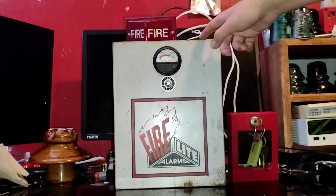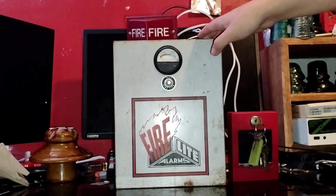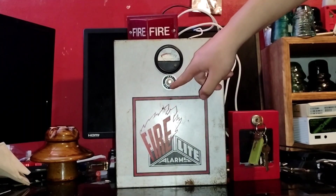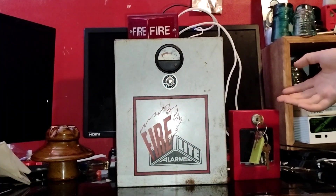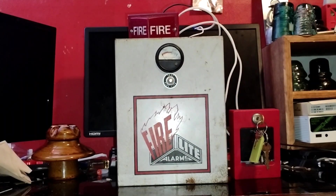This is a 6 to 9 volt DC panel — yes, you heard me right, 6 to 9 volt DC. That's all it takes. Right here you have your manual push test, so if you want to test it without activating the station, you can just come to the panel and manually test it. We will demonstrate that in a little bit.